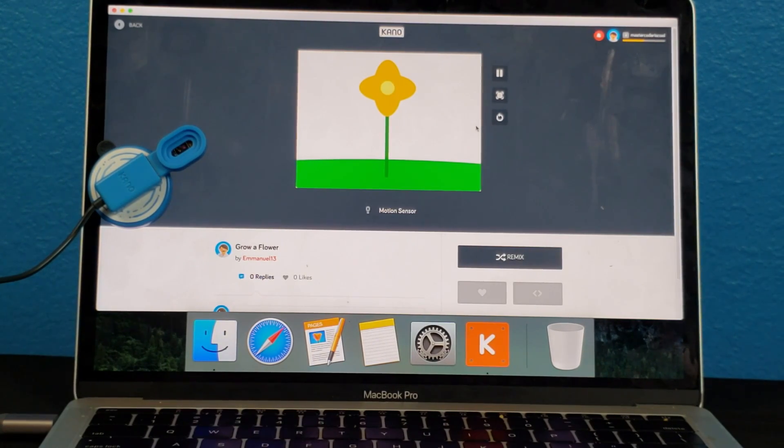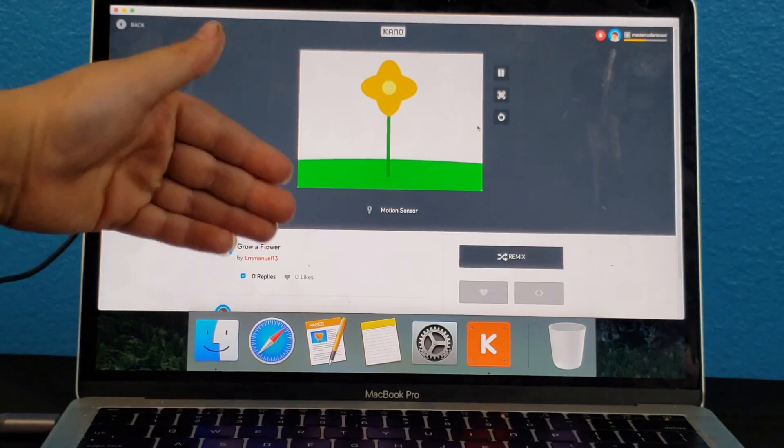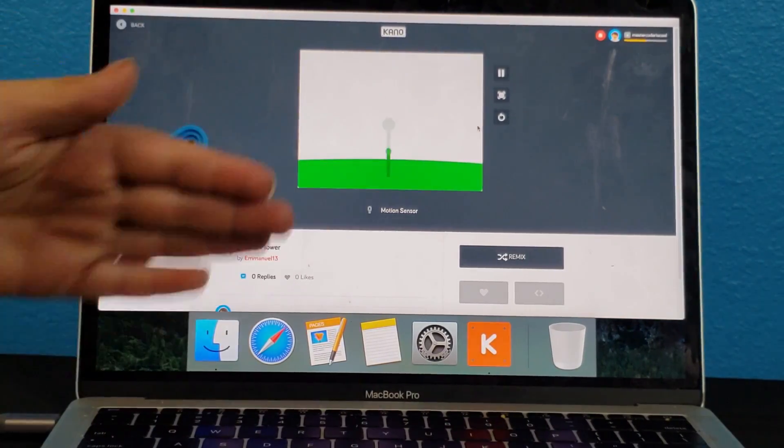Now I'm going to make this flower go back into the ground. I'm going to come out. Not down — up, out, up, up, up, up.